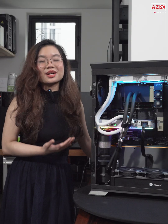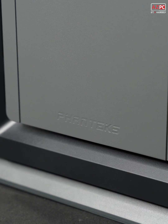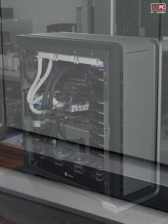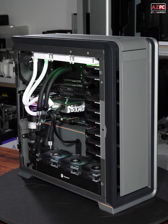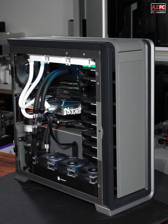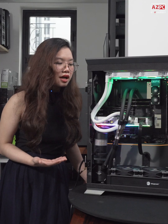Now let's talk about the chassis for these components. Right here we have the Phanteks N2 719 — it's really beautiful and spacious. It's perfect for accommodating all of these high-end components while keeping things nice, clean, and organized.